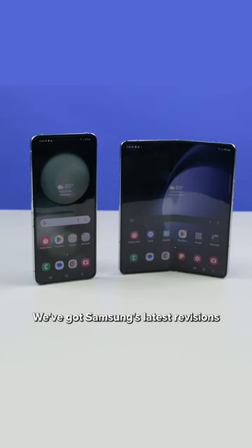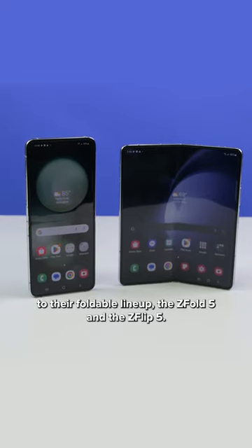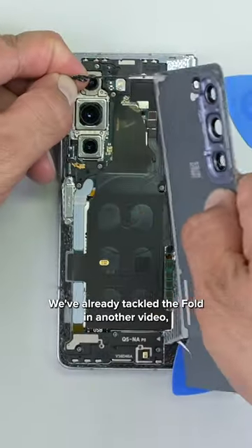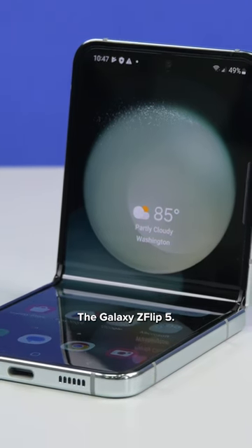It must be foldable season. We've got Samsung's latest revisions to their foldable lineup, the Z Fold 5 and the Z Flip 5. We've already tackled the Fold in another video, so today we're looking at the smaller of the two, the Galaxy Z Flip 5.